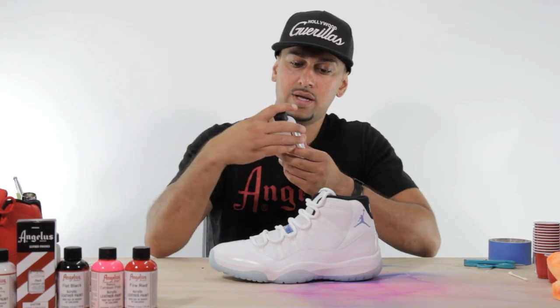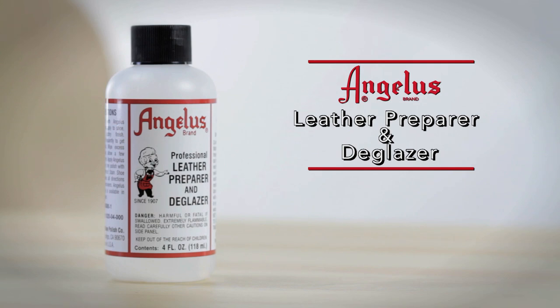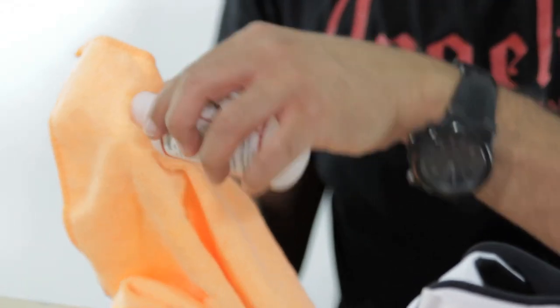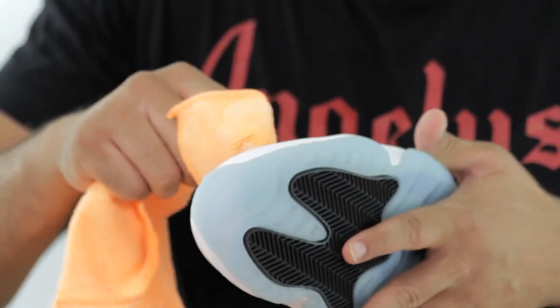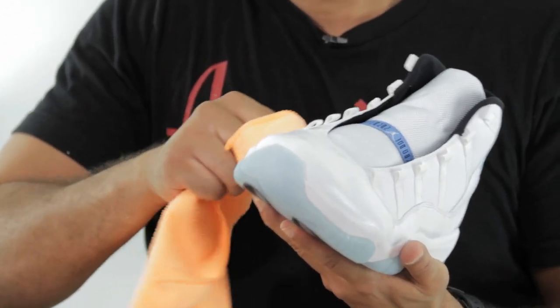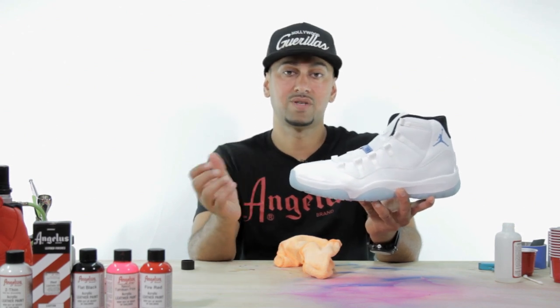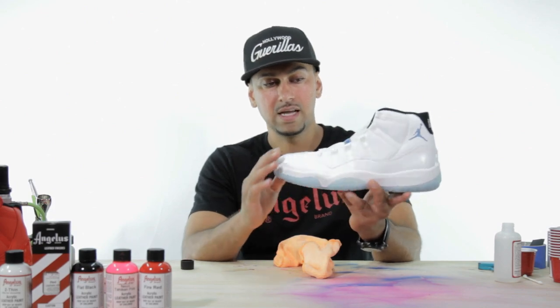After sanding, we'll introduce the leather preparer and deglazer. Just take a clean microfiber rag and start cleaning off the upper patent leather portion. Deglazer also strips paint, so if you have something preventing paint from sticking it'll make the bond weak. Make sure the deglazer is completely dried from this portion before you move to the next step.